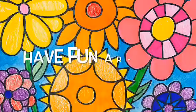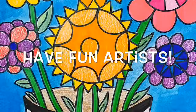I hope you had fun creating your flower bouquet inspired by the famous artist Heather Galler. I can't wait to see what you create!